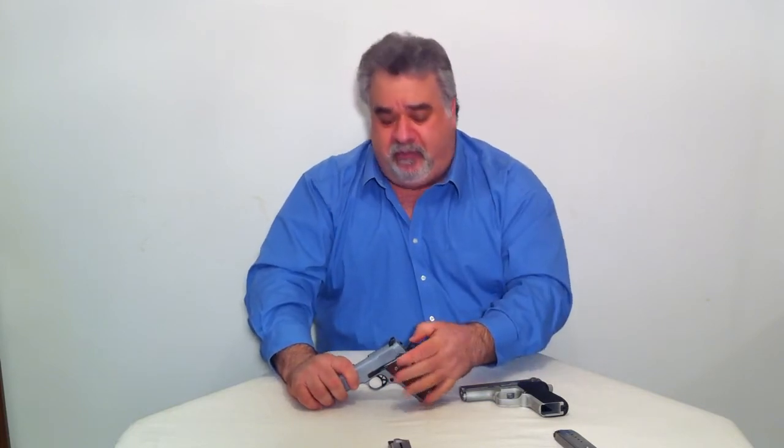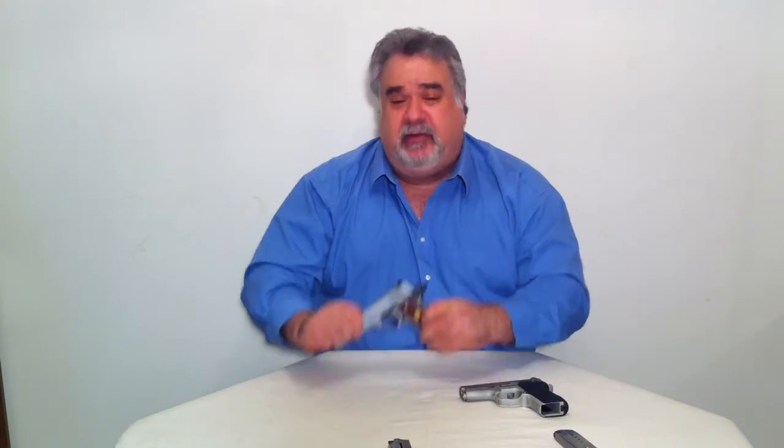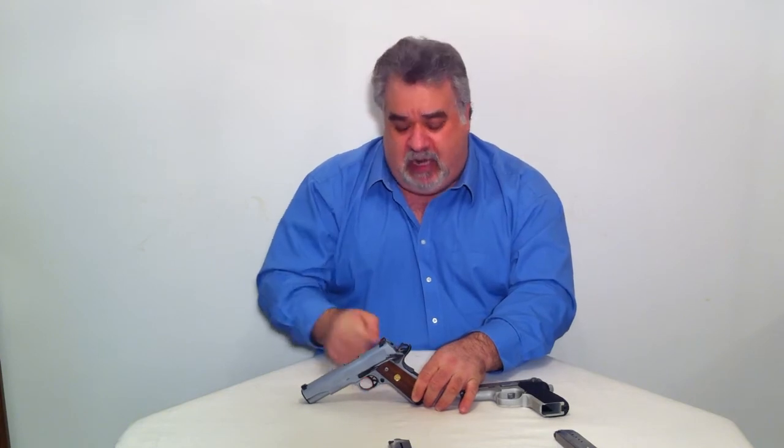The safety on the single action works in the opposite direction — it pushes up. That safety lever actually locks the hammer in a rearward position, so that not only will the slide stay in a closed position, but the gun should not discharge with that safety on.